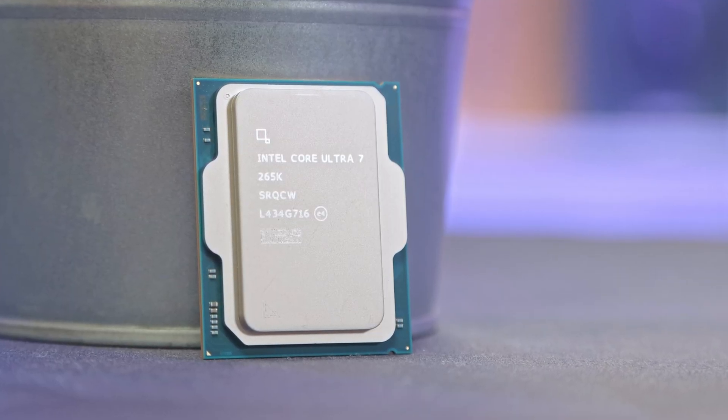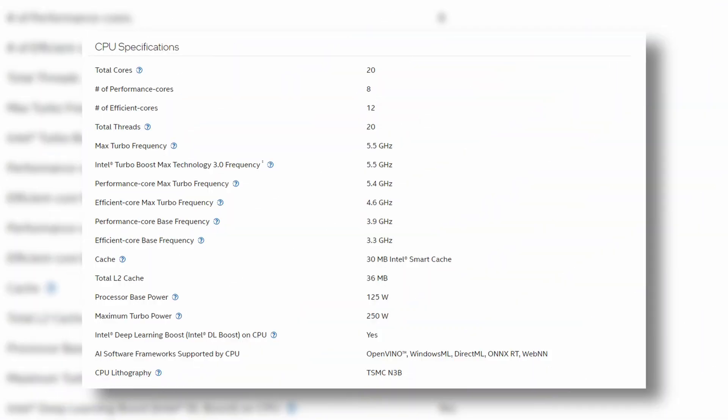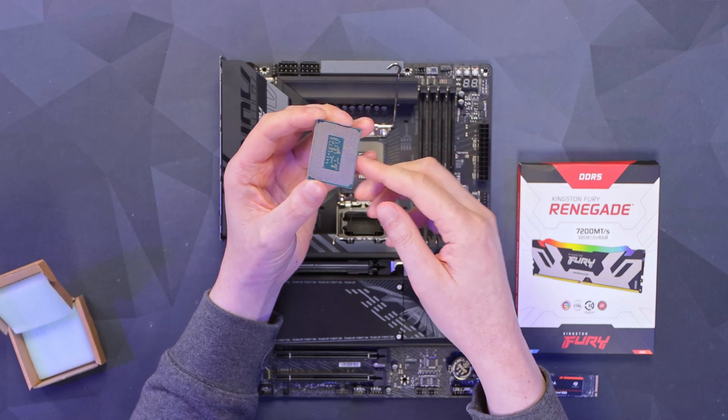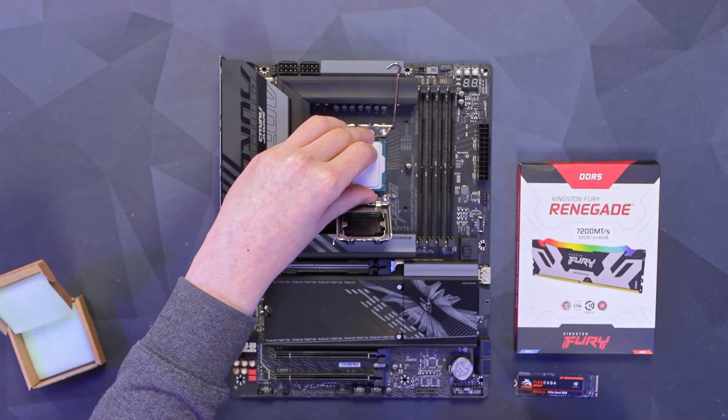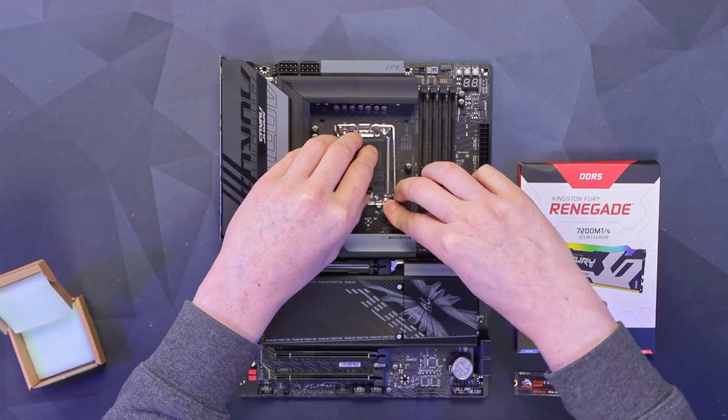The Core Ultra 7 265K has a total of 20 cores — eight performance and 12 efficiency — a maximum turbo of 5.5 GHz, and 20 threads, as they have removed Hyper-Threading for this generation. This CPU is a little bit wider on one side than previous generations. We'll put that down into the socket, give it a little wiggle, and then close that up.